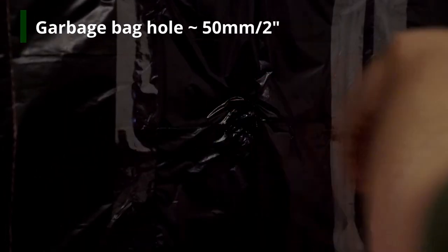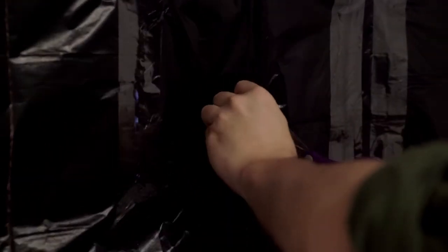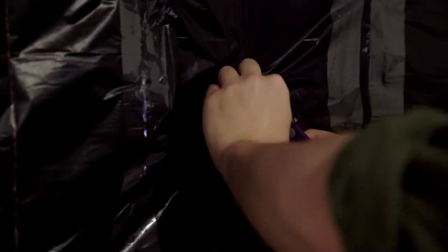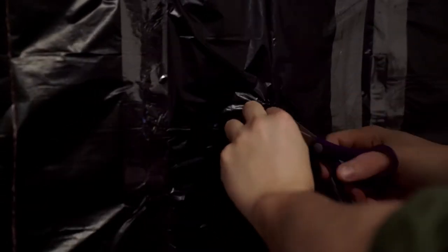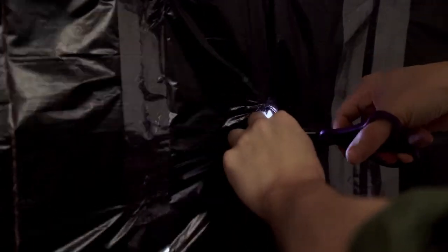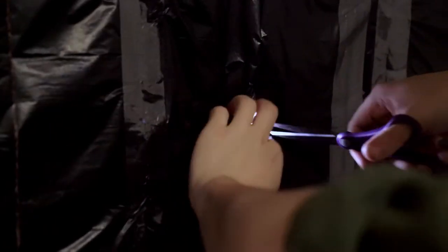Once you've got your garbage bags up, you want to cut out a hole in the middle of your window — I'd recommend one about 50 millimeters or two inches in diameter. You don't need to be too neat at this stage because we're going to cover this larger hole up. If you want to, once you've cut this hole you could turn the lights off and have a look — you'll notice the camera obscura will actually start to work with a hole this big.